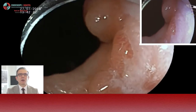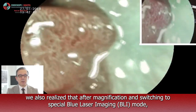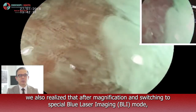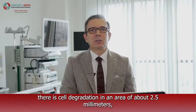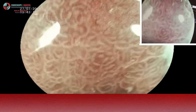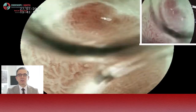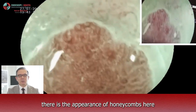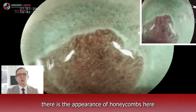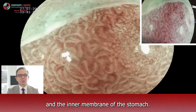But after we watched this area more carefully, after magnification and switching to spatial blue laser imaging mode, we realized there is cell degradation in an area about 2.5 mm. And this is not metaplasia — so it is not just a cell change. It is dysplasia, the stage before cancer. As you can see, there is a honeycomb appearance here at the junction of the normal esophagus and the inner membrane of the stomach.